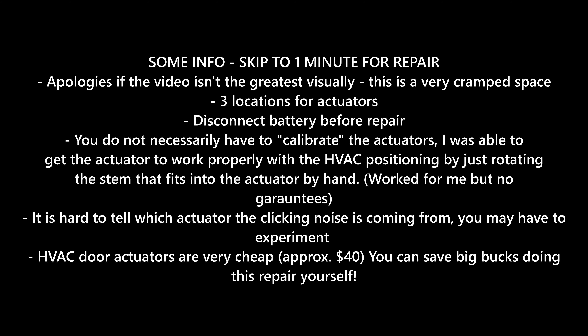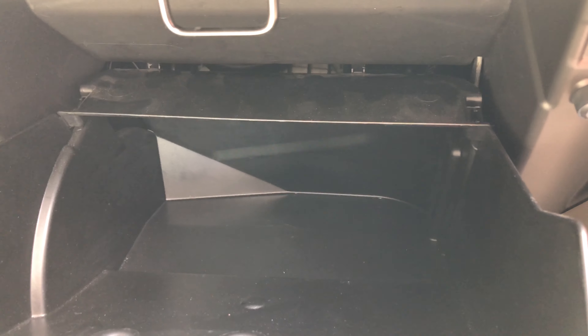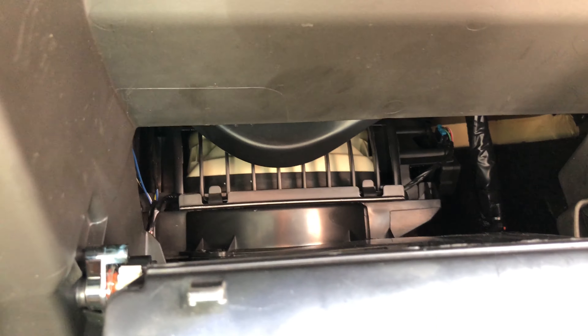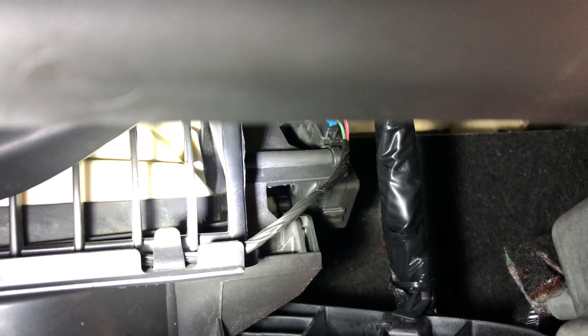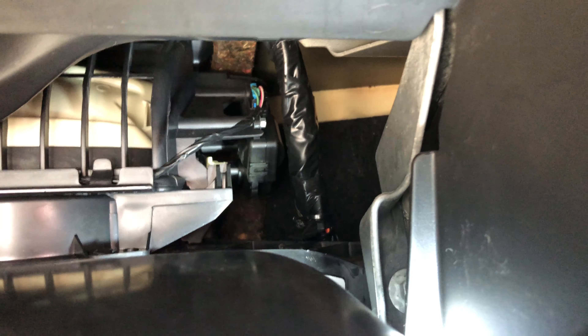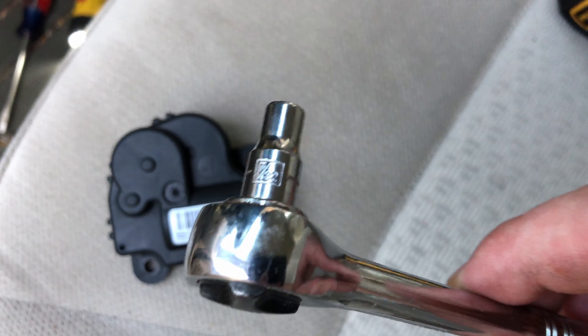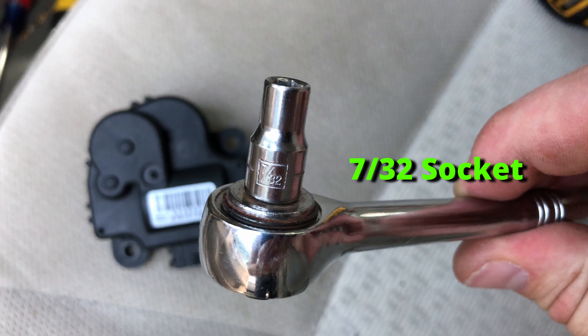Replacing the correct actuator will resolve the clicking. The first two actuators are the easiest to access — they're on the passenger side. Open the glove box by pushing down on the top part and it should open up. There is an actuator on the right side; I didn't actually replace this one, but you can see the general position of it. Moving on to the left side, which I did replace — this is the new actuator, as well as the correct socket type to use for the screws.